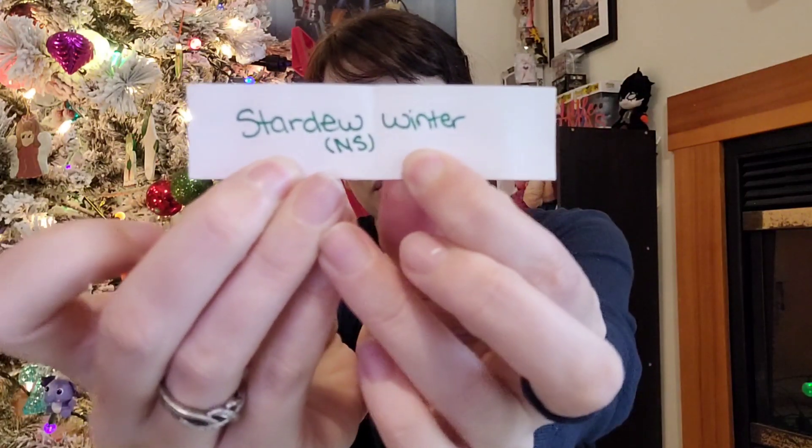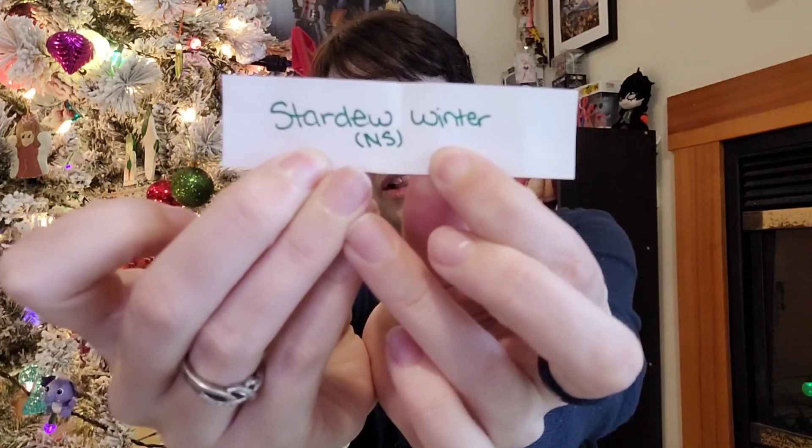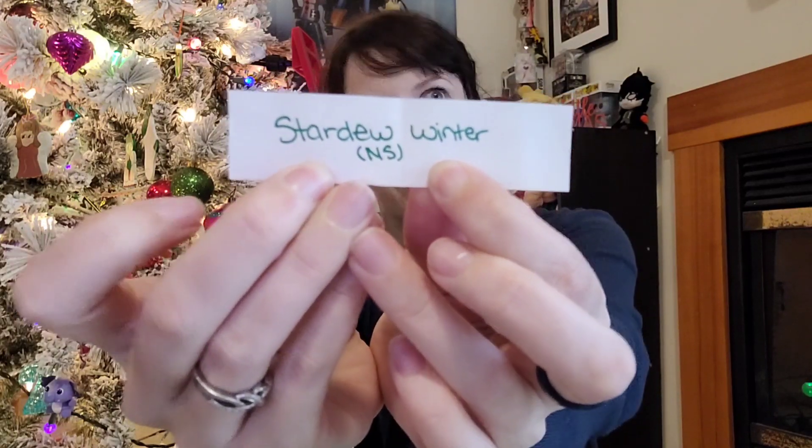The project for today is a new start — it's the Stardew Winter chart, also by Glitch Stitch AU. It was only a couple of days ago that I worked on Stardew Autumn. Since it's a new start I don't have anything to show yet. I'll be stitching this on 28 count, 2-over-1 tent stitch, so it will be the same finished size as Stardew Autumn. I'll be back tomorrow with progress for Flossmas day 10!